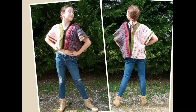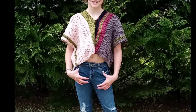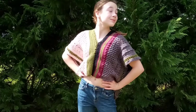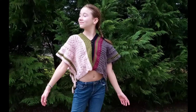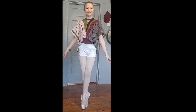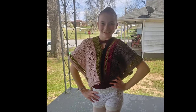Hey guys, welcome to Crochet and Ballet. Thank you so much for watching this video. Today we are going to be making this really comfy, super cute top that Bonnie is showing off. This was really fun to make, very easy to make, so if you're a beginner crocheter, this is going to be a good project for you. You could wear it by itself, or Bonnie also wears it as a cover-up over her ballet leotards when she's on her way to ballet.